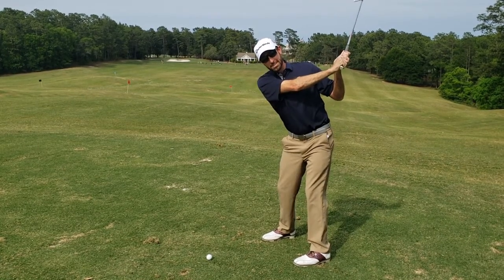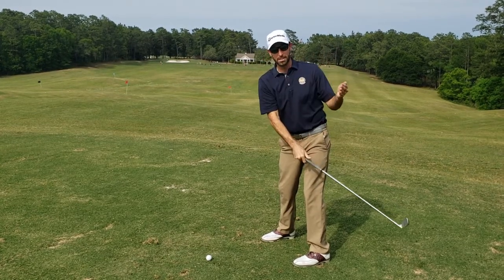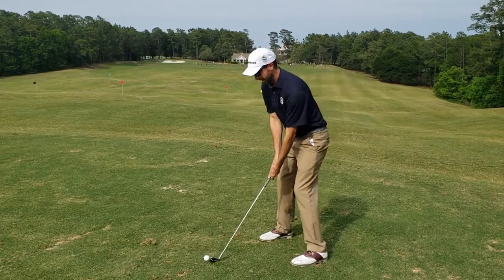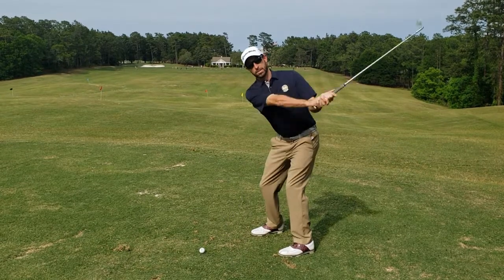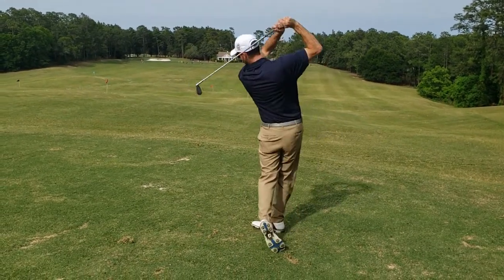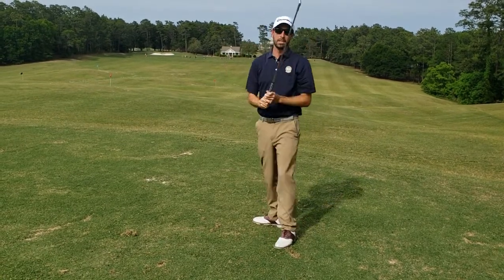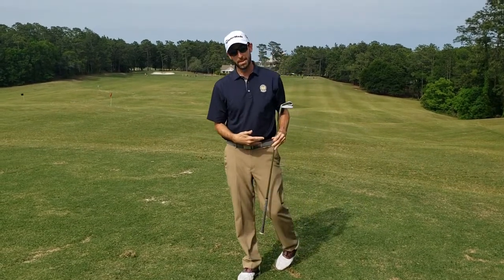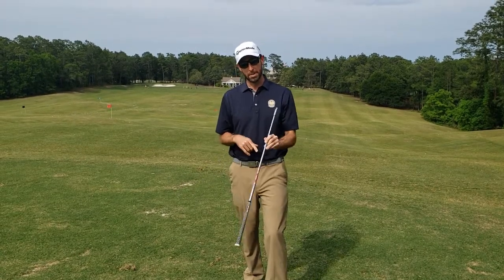But if you can do it, you'll get a really good transition into your downswing. You're going to pause at the top — 1-1002 — swing, hold your finish, and hopefully you can do that successfully. Hopefully that's going to help fire those hips a little bit better and help you with your sequencing, timing, tempo, and a better motion.